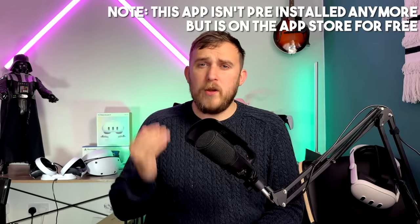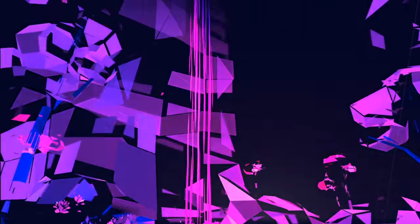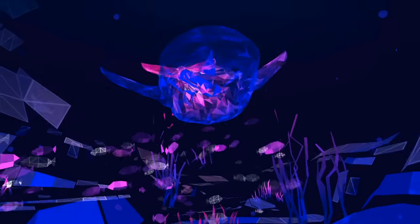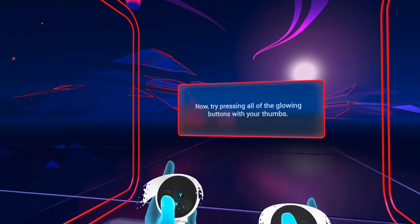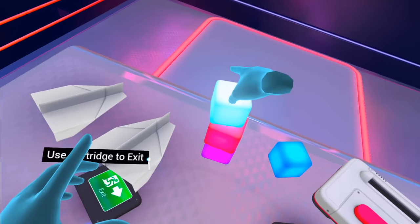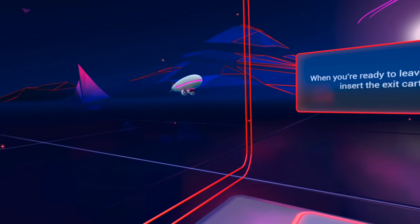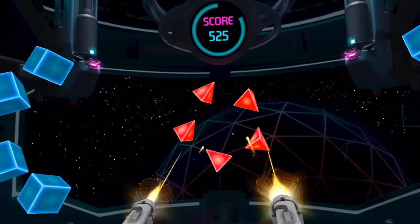There are three pre-installed apps and I recommend you try them all because it gives you a pretty good understanding of how your headset works and what the capabilities actually are. The first app I recommend you boot up is called First Steps for the Quest 2. It isn't the best game in the world, but it very quickly shows you what the capabilities of VR and standalone VR actually are. It holds your hand through a bunch of different experiences so you can work out how your controllers work and how you can interact with the virtual world around you. You basically get to play with virtual gadgets, dance with a robot, and shoot guns.